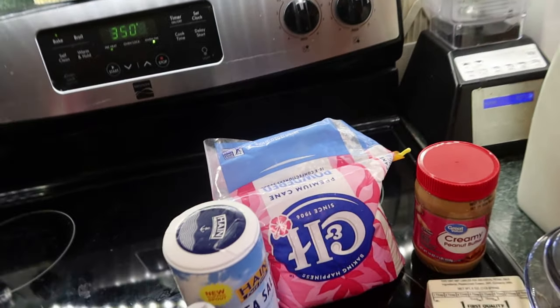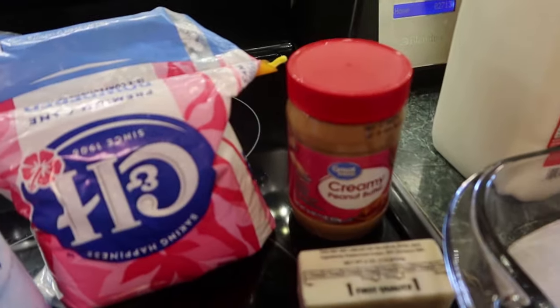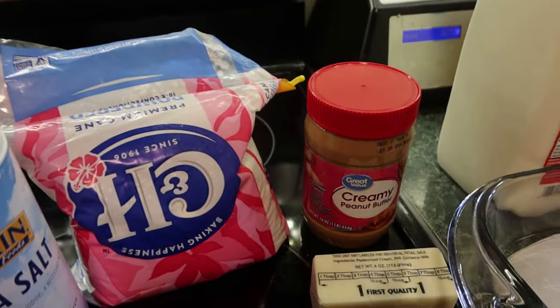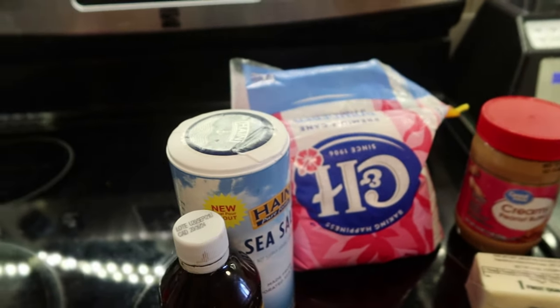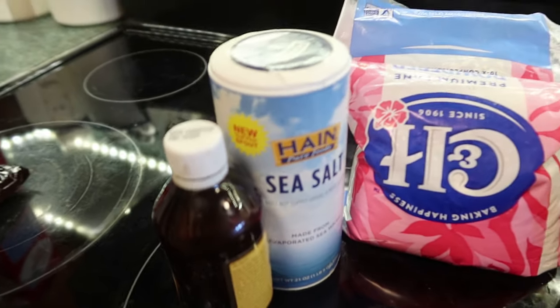For the peanut butter layer you need two and a fourth cups powdered sugar, one and one-third cups of smooth peanut butter, one cup of salted butter, one and a half teaspoons of vanilla, and a fourth teaspoon of salt.